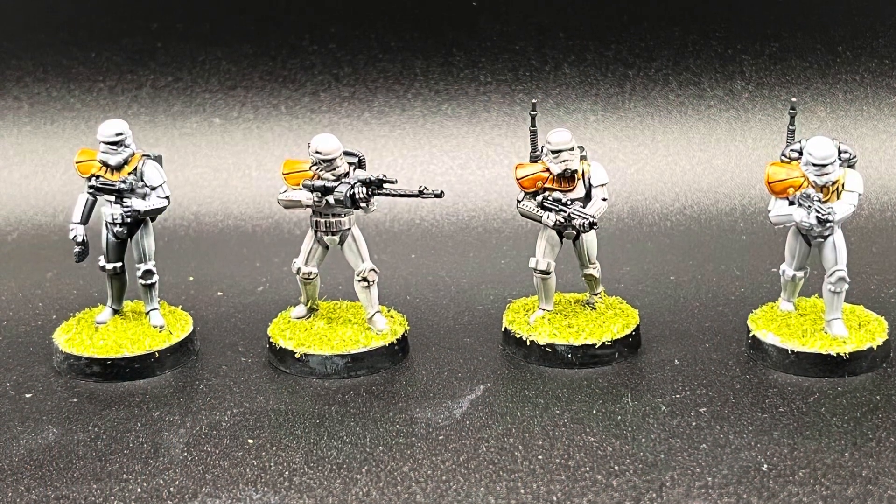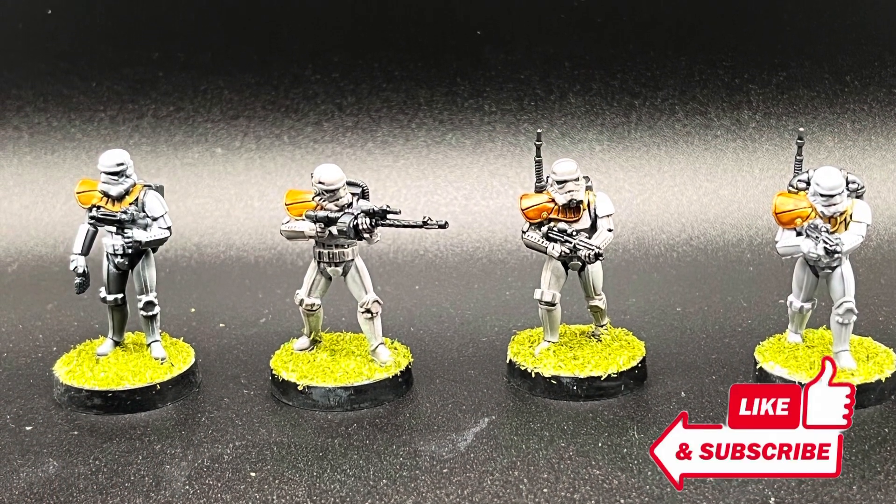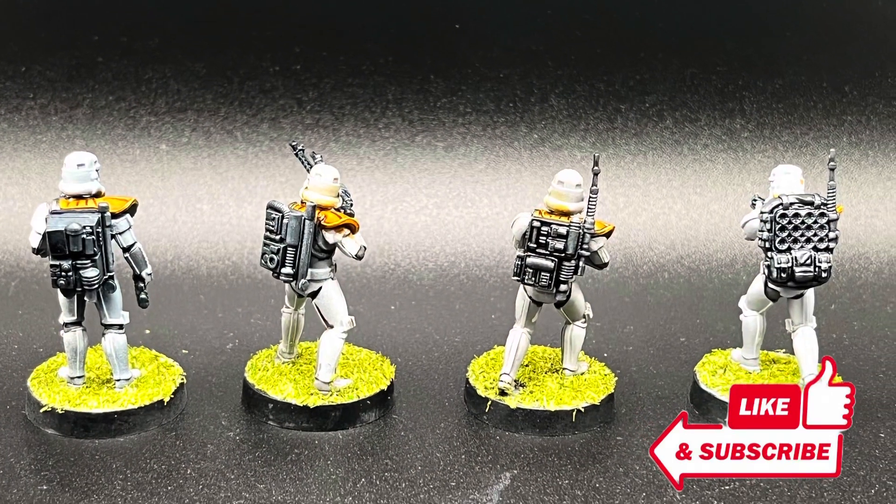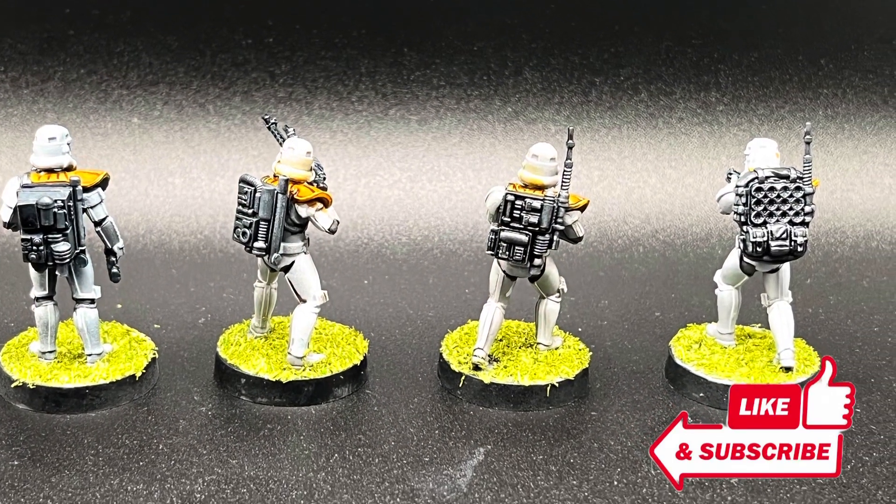Those are the four quick methods you could use to paint white armor. I hope it proves helpful in your next painting project. I will see you in my next video — take care till then.